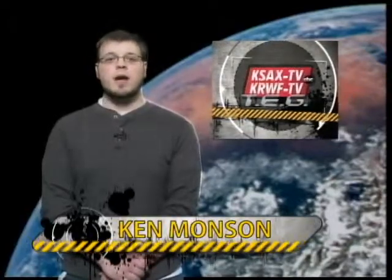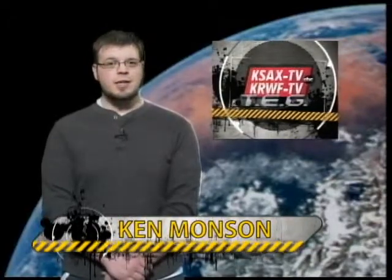Hello and thank you for joining us for another episode of KSX-TEG. Today we will be discussing how to get local over the air channels through satellite service.